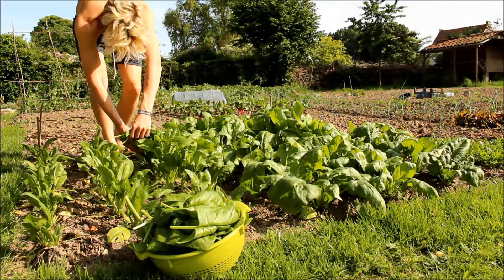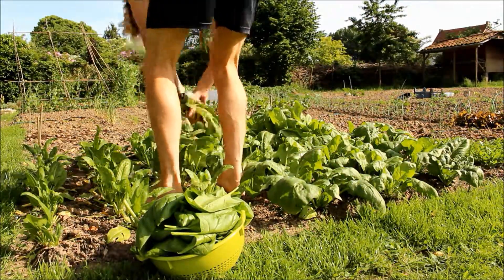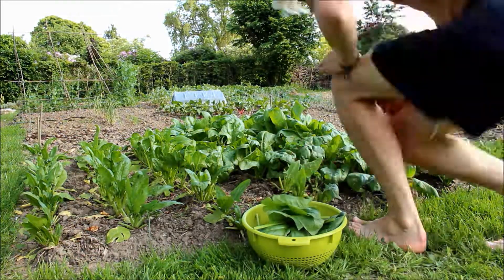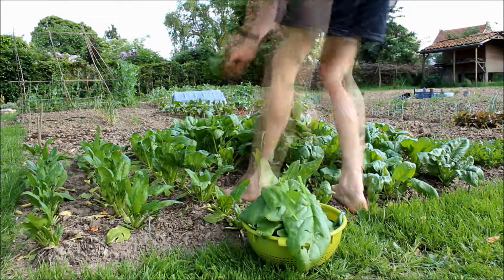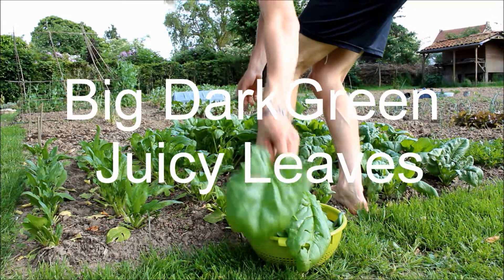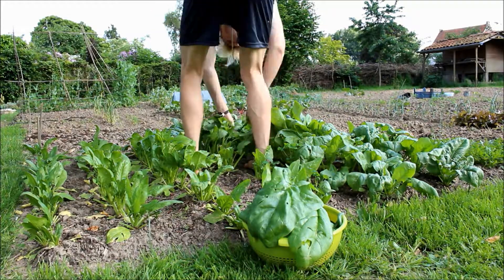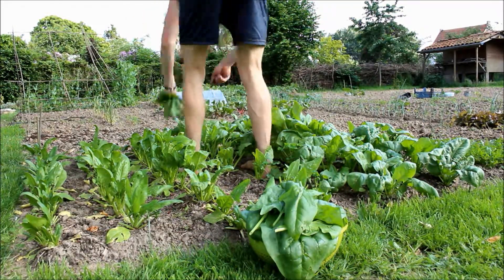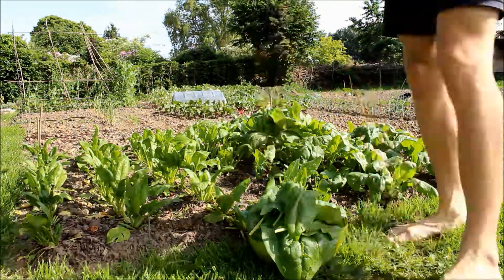After your last spinach harvest, I advise you to cut off your spinach as close to the ground as possible. Maybe even chop your plants up in little pieces and work them into the soil, because your chopped-off spinach plants will re-release a part of the nitrogen that they took up from the soil. So in that way you can recycle your nitrogen.